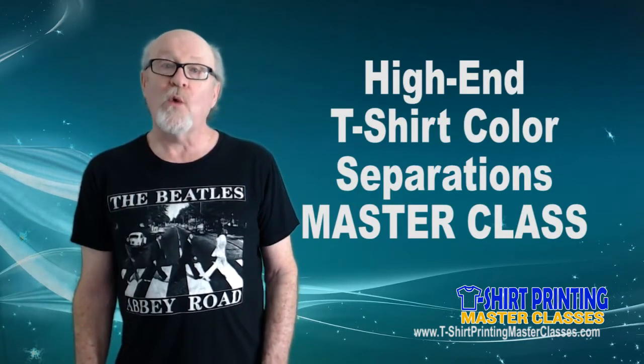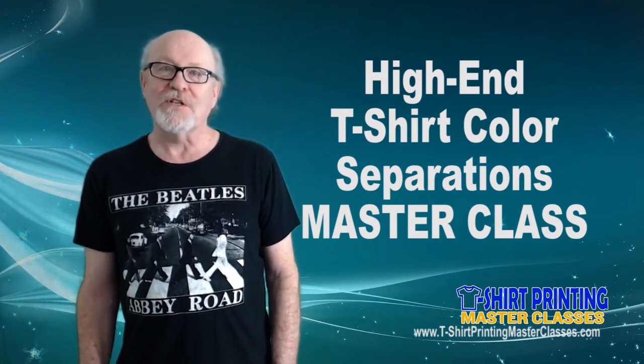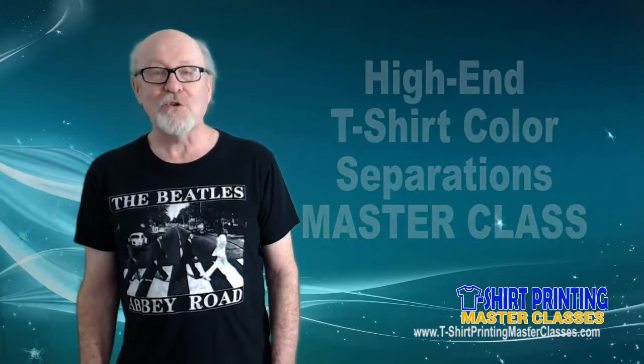You're going to learn everything the correct way. Sign up now for my masterclass and let it change your life and your business. Hope to see you online as one of my students. Thanks.